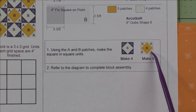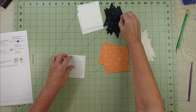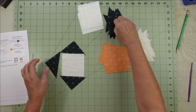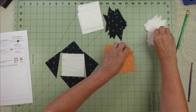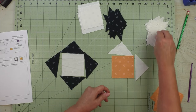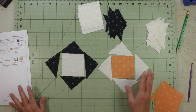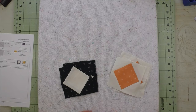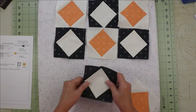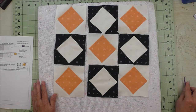Here are the two different units we'll make. We ended up with kind of Halloween colors — not intentional but that's what happened. We'll make five of one unit and four of the other, then lay the block out and sew it together.